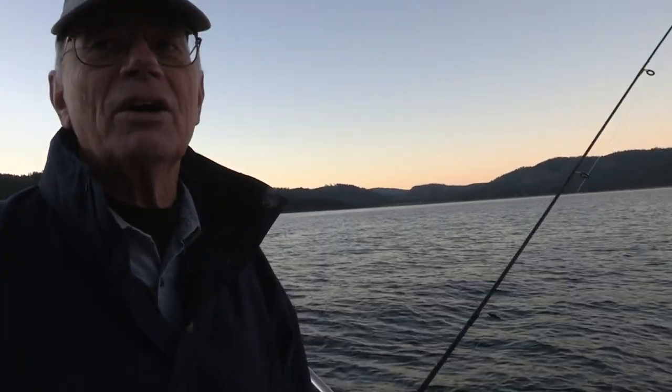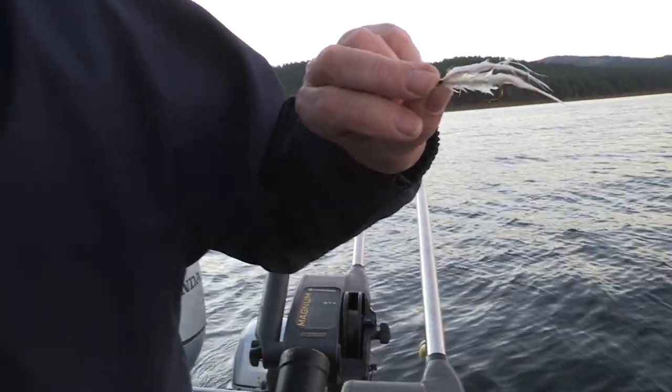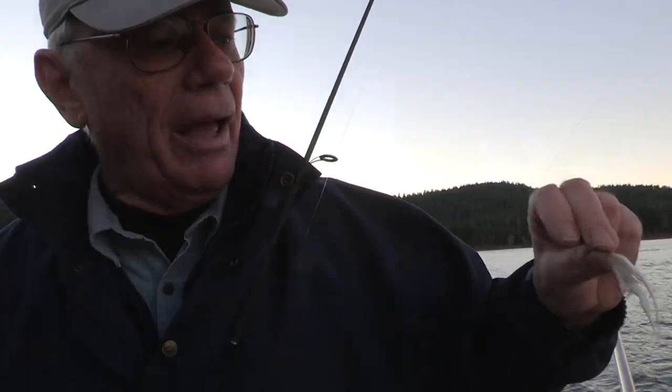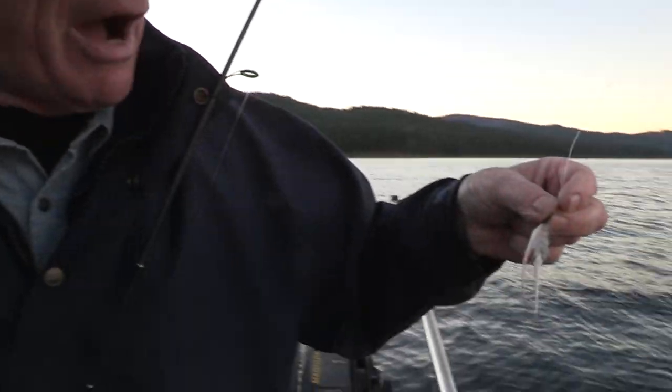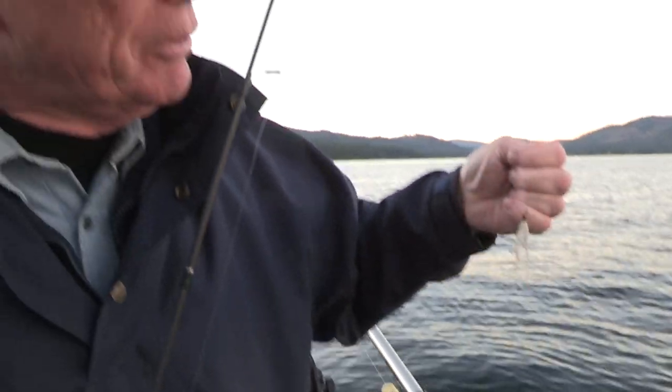As soon as he gets the boat started, I'm going to have the first fly in the water. This is Jay Fair's white shad fly. The flash on this one is copper, but it's all white, which imitates the pond smelt that are in the lake here.